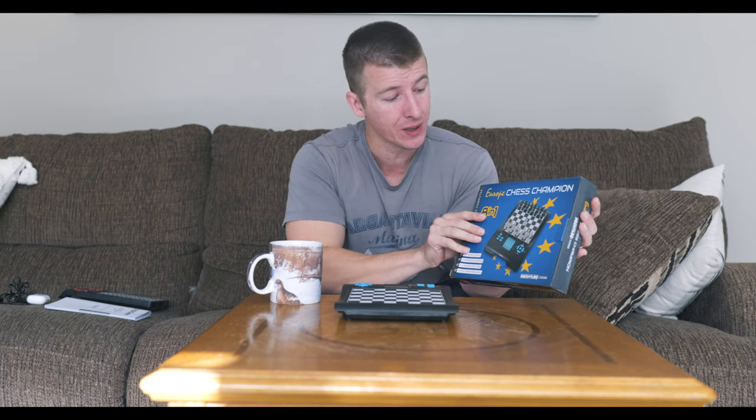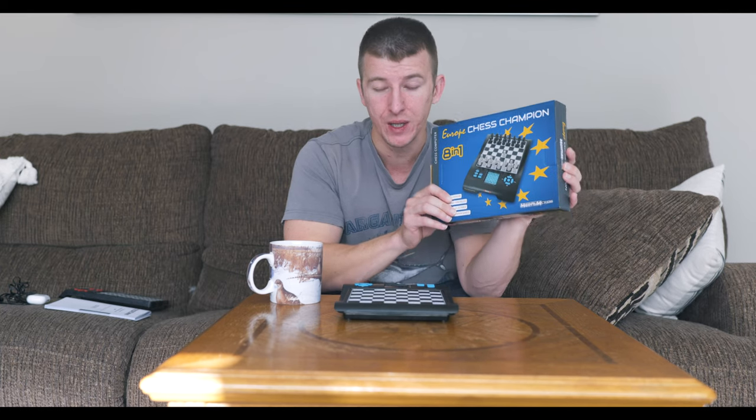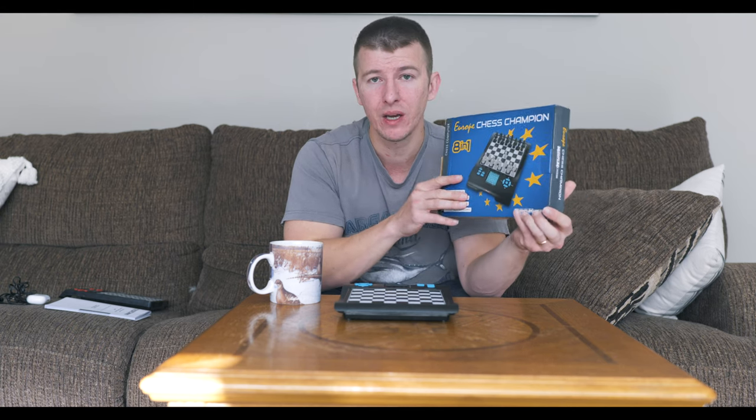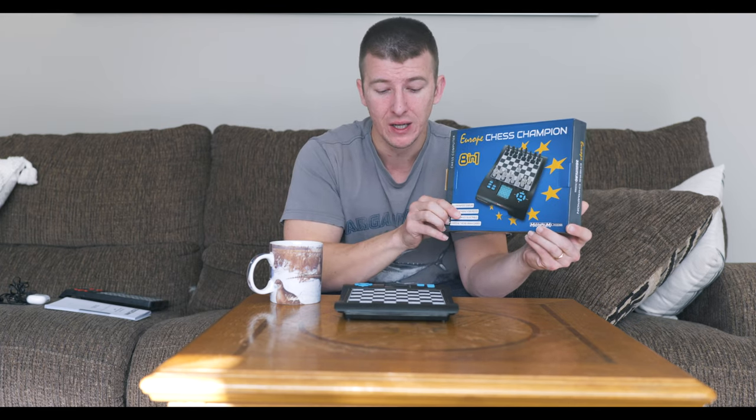Hey, what's going on everybody? Alex with you here as usual. Thank you for dropping by for yet another chess video. In today's video, we're going to be taking a look at the Europe Chess Championship Chess Computer Chess Set from Millennium Chess — the same company I made my previous video on, the Karpov Chess School. We're going to see how closely it is similar to the Karpov Chess School, what the main differences are, and what you get from the Karpov Chess Computer for the additional $20 — and which chess set I prefer overall.